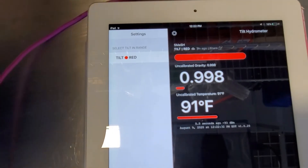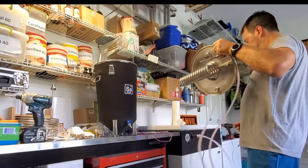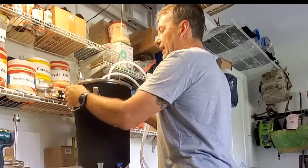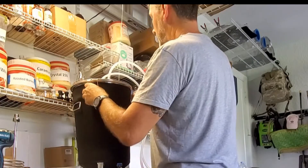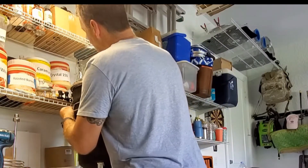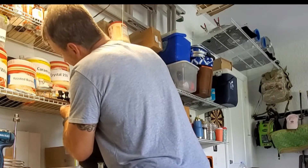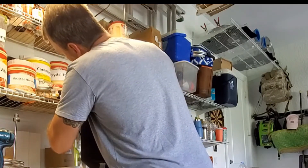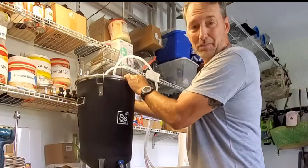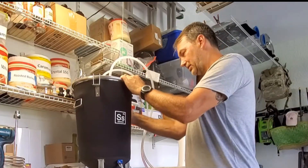The tilt shows we're at 91 degrees. There it is sitting in there — it says five and a half gallons, which is about right. It's got the nice neoprene cover on there that came with the FTSS kit — I purchased just the cooling one. Pro tip: put the neoprene on before you fill it with water. That was a chore.